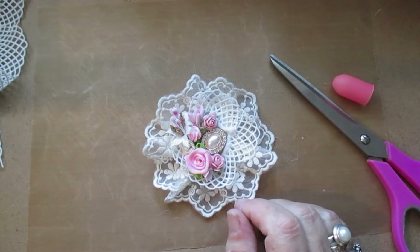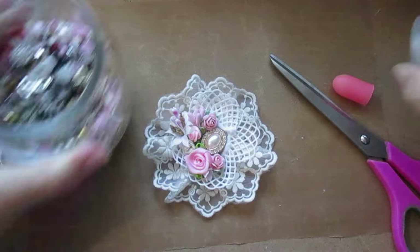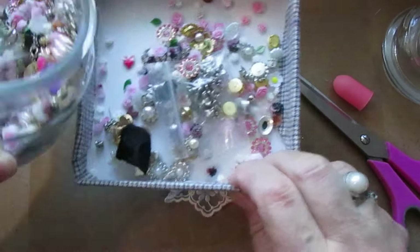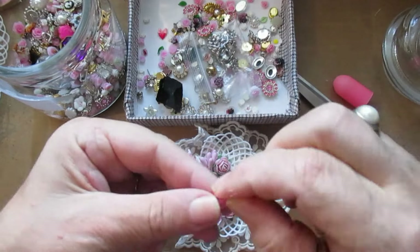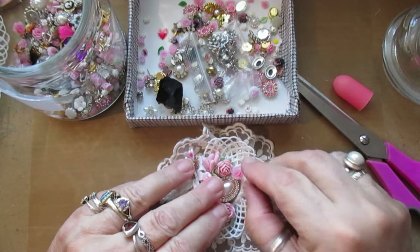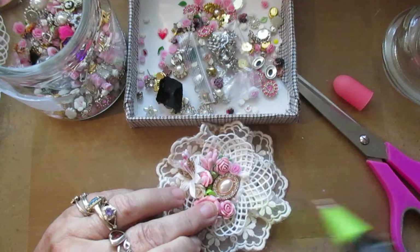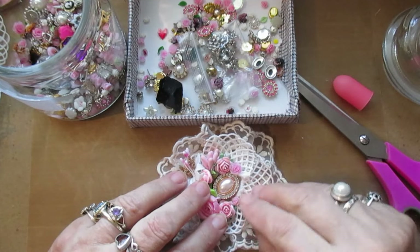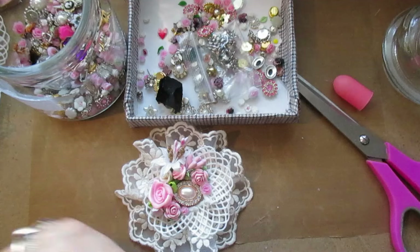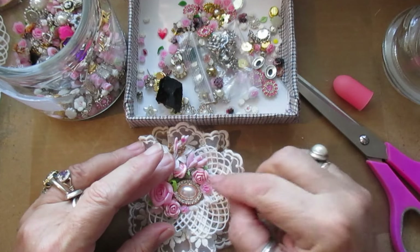I've got some small ones here. Let me just see what I've got in my little jar - some tiny roses. They're just acrylic roses but they're nice, and an even smaller one. Really cute little flower. I'm going to put another one just there, like a little bunch.